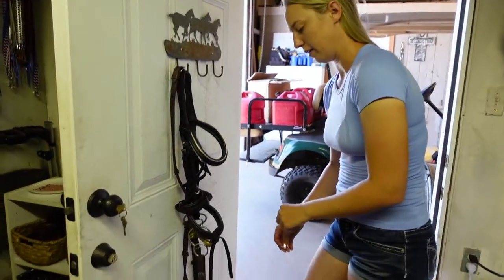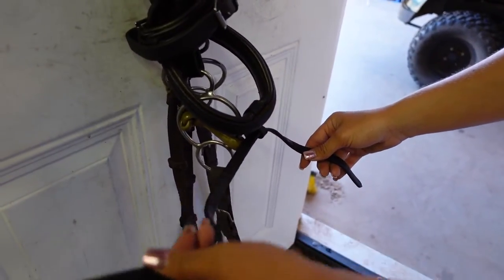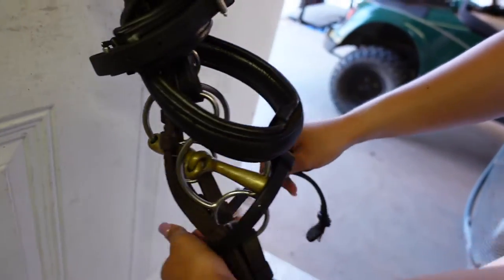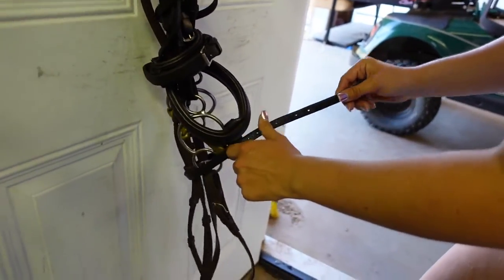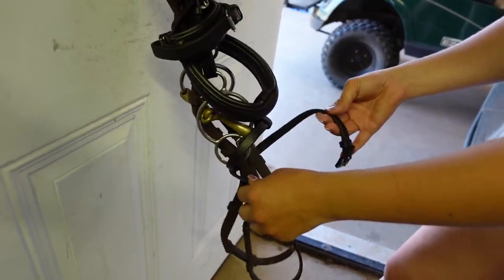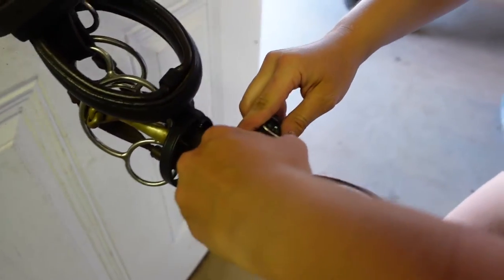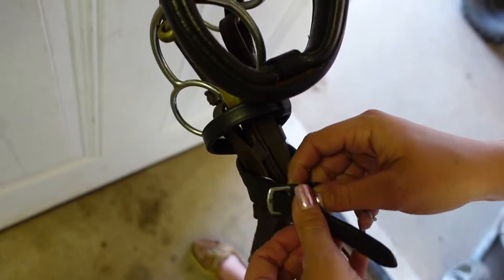Moving down the bridle, the next one will be the flash attachment. Take the left-hand side and run it behind the back of your reins and your bit. Then take the right-hand side and run it through the back of your reins and your bit. Since there's a lot left over on the buckle side, run that around one more time, then buckle it to whatever hole you want.